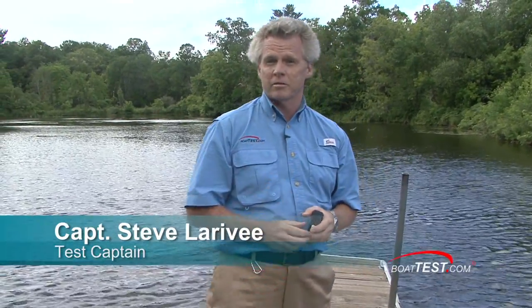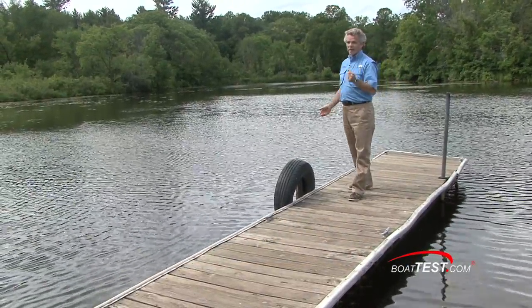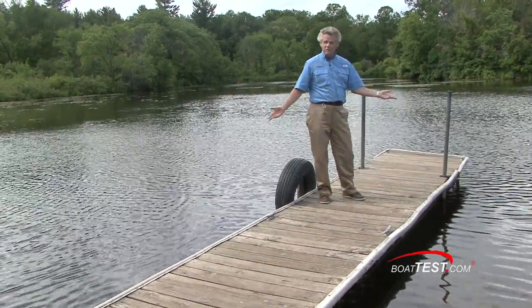I'm Captain Steve for Doctest.com, and I'm on the Mississippi River seeing how they do docks. Most of the time you see docks that are set up for just one boat — not in this case. You can put your boat on either side.